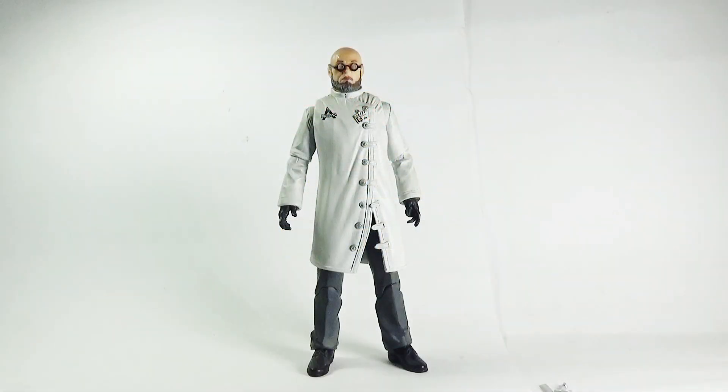Hey there, action figure collectors, pop culture lovers and comic fans — you're watching Ghazali's Reviews. This is Ghazali, and today I'll be reviewing the Batman Arkham City convention exclusive Doctor Hugo Strange action figure by DC Direct, also known as DC Collectibles.